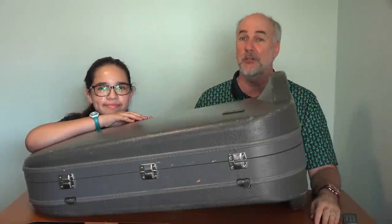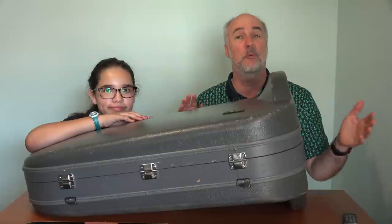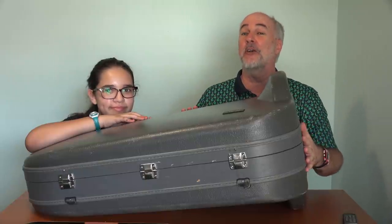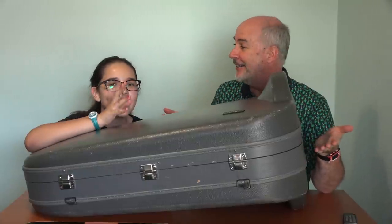Hi, we're Rainy Day Dreamers and Ximena has brought home her school band instrument. She's going to tell you what it's like to be the only girl in her grade playing the tuba. Rainy Day Dreamers, Rainy Day Dreamers.